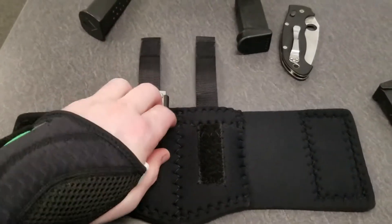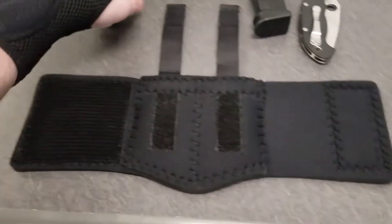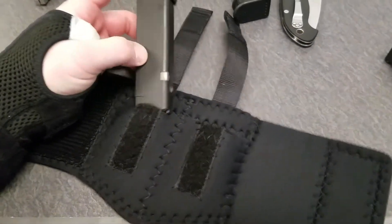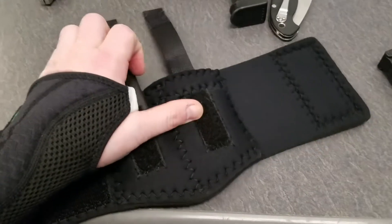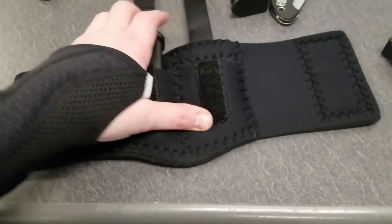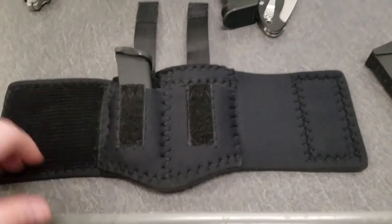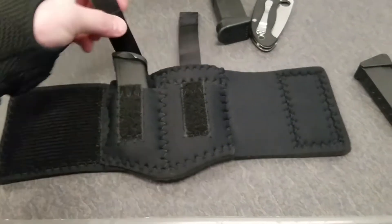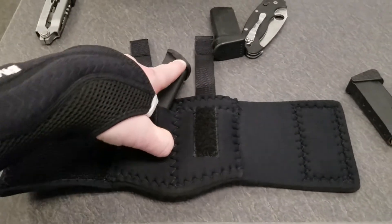It will also fit a full-size magazine, albeit a little tight. This is a .40 mag for my old duty gun. If you're going to carry two full-size magazines like this, it's going to reduce the circumference of the carrier by about two inches — you need to take that into consideration. You can only stretch it so far. The magazine fits and the retention strap works. However, I would not carry a full-size magazine that way.